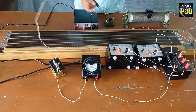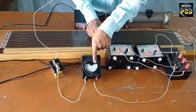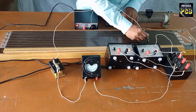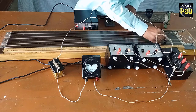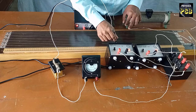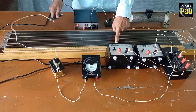I repeat everything once again to find the balancing length for the Daniel cell. I press the jockey at the centre of the first segment, then the second segment, then the third segment — the deflection has reversed. I move the jockey back towards the second segment and fine-tune the position. At the point where the galvanometer shows zero deflection, this is the balancing length L2.